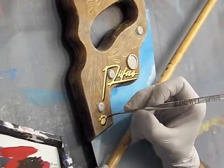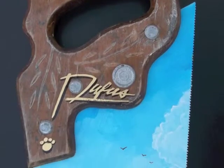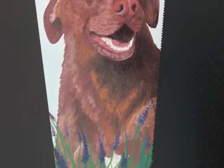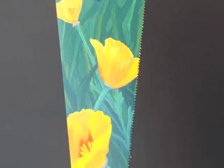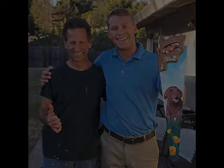And that about wraps that up. There it is — all done. Close-up. And there's Toby with his saw and me with paint all over me. Thanks for watching.